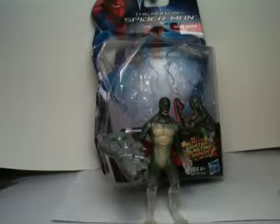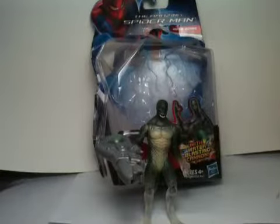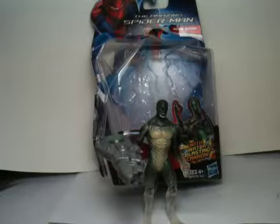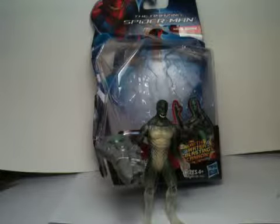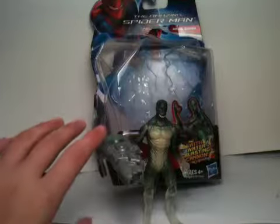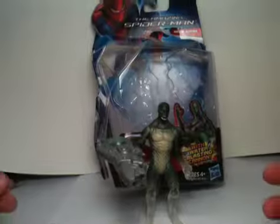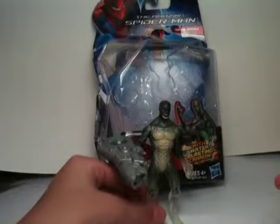Hey, what's up YouTube, it's Explosion 35 here with another review for you — but not just a review. Today is my sixth day of my week of reviews to celebrate my first month on YouTube, and today we are going to be looking at InvisiSkin Lizard.